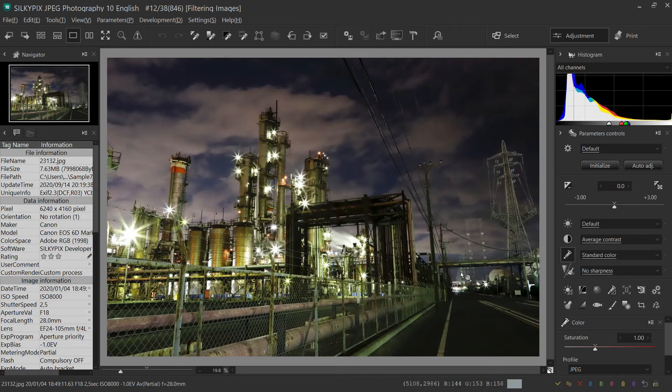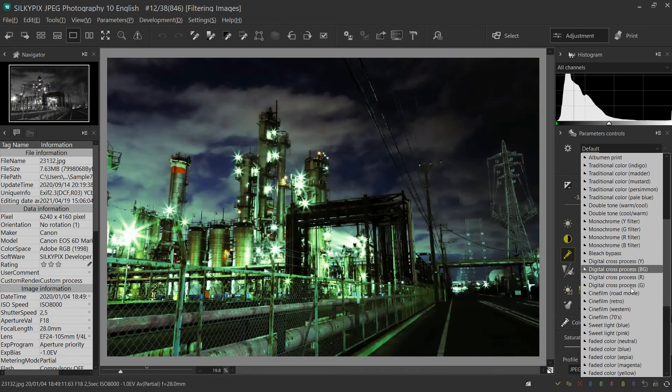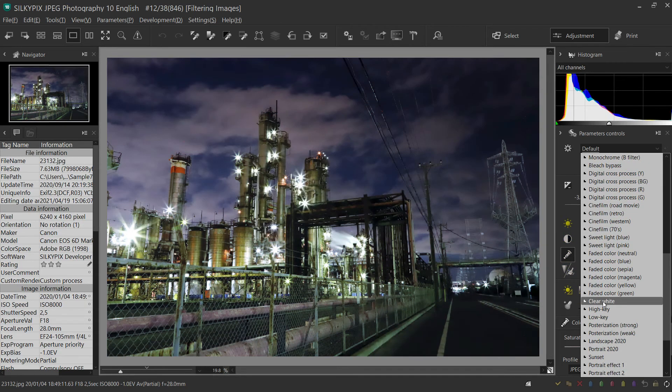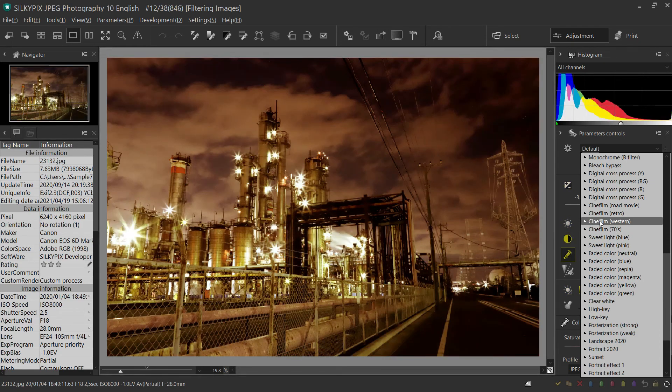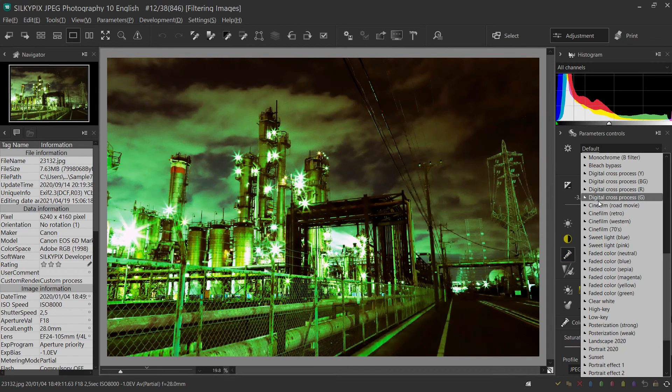Now I try adjusting this photo using presets. Presets are listed with parameters set in advance and can be applied by simply selecting them. A total of 66 types are available. This makes it easy to create images by simply selecting them, so it is recommended when you adjust images for the first time.